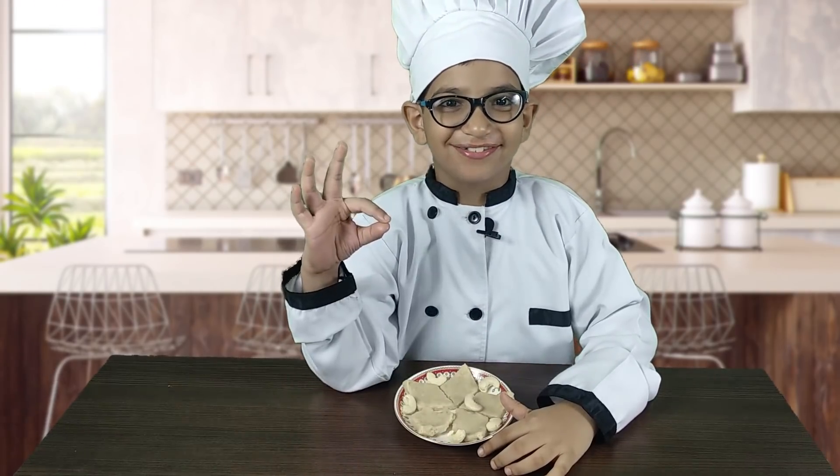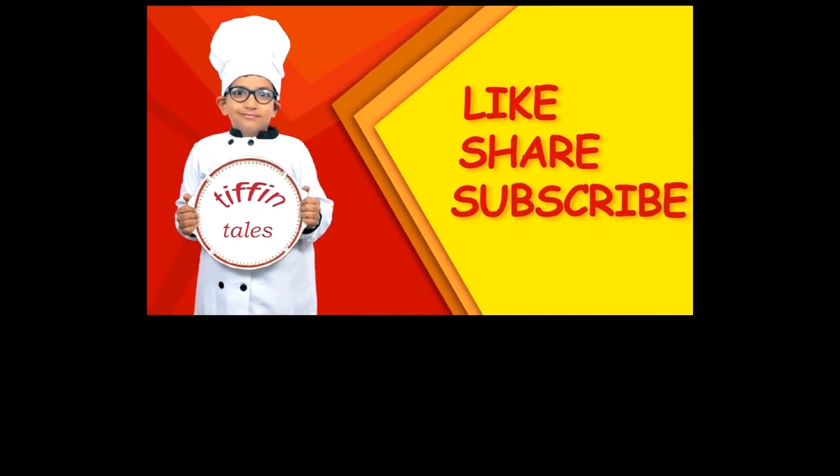It is done — it is absolutely delicious! Please like and subscribe to my channel Diffin Tales.